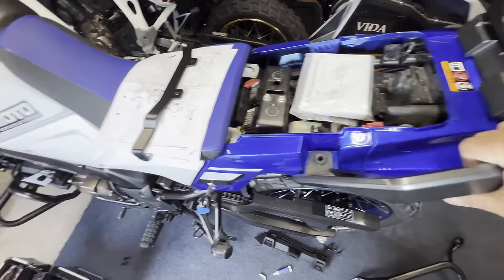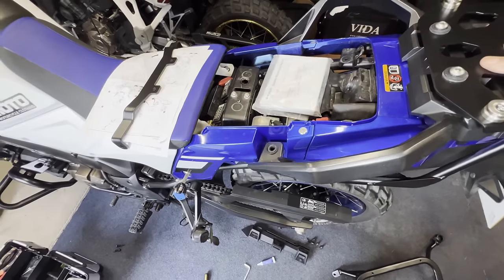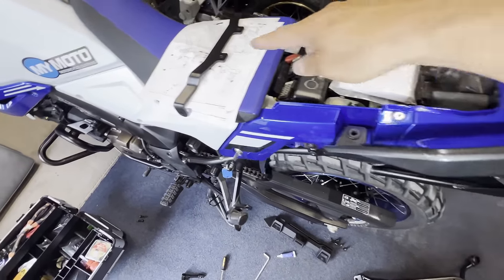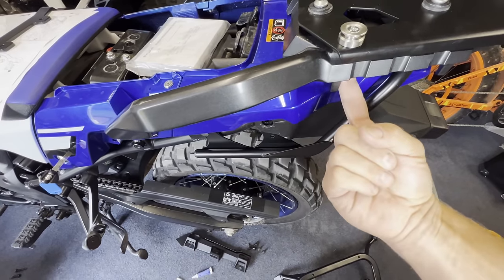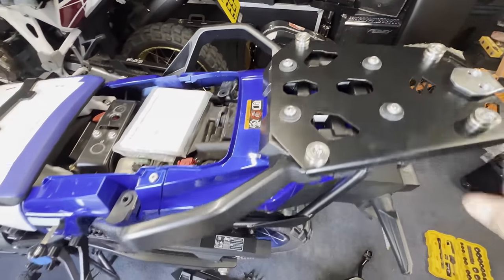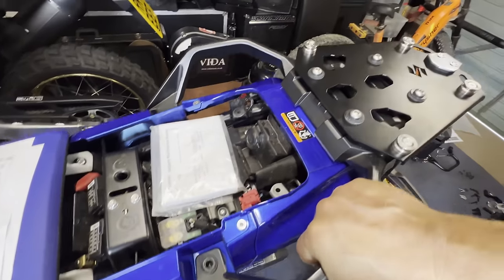I'm just about to start doing the panniers. I've got to lift all this back off, so we've got to get this bracket underneath here. So all this has to come back out before it gets fixed back in.